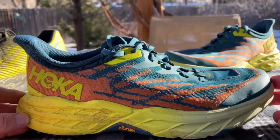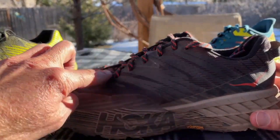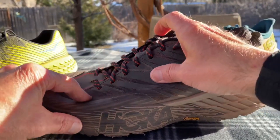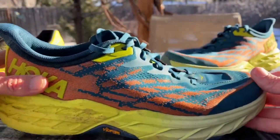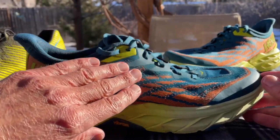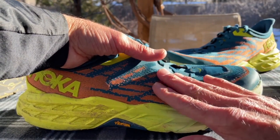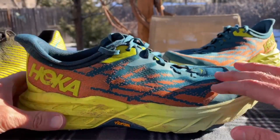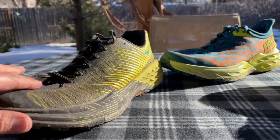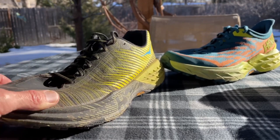Additionally, there's a new upper. If you look at the Speedgoat 4, you can see all these overlays — they're really effective and give good foothold, but it is a little bit stiffer. With this new design, it's a new Jacquard knit constructed upper. They've removed some of those overlays and it's a nice double-layer woven mesh that allows a little bit more give.